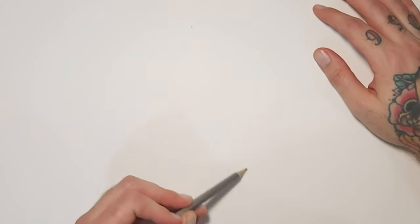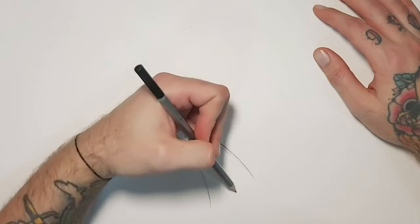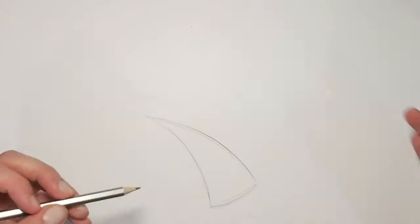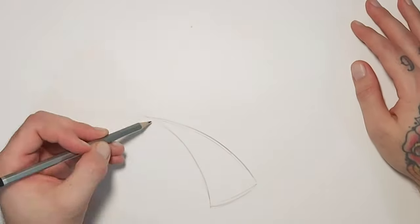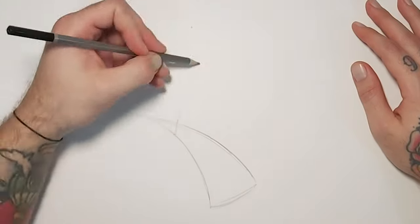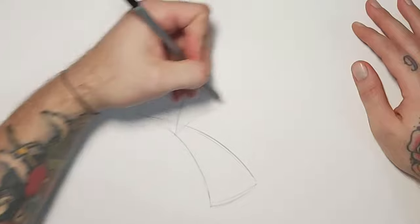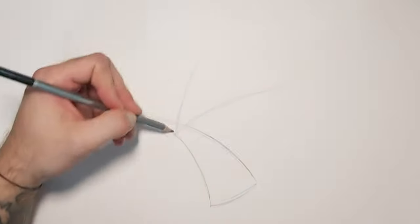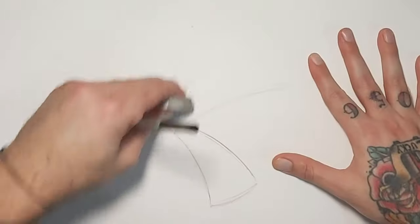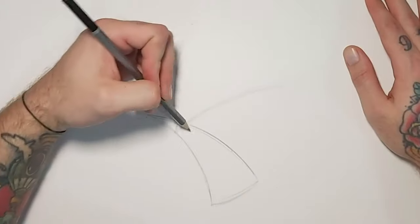I'm going to start off with a really cool curved triangle kind of shape — this is going to be the basis for the body. It's a really good point to start with and helps get the positioning right. This is going to be a traditional classic pose. Come back about a third of the way and draw these two lines curving up. Depending on how you put these lines, that's going to be the position of the tips of the wings.